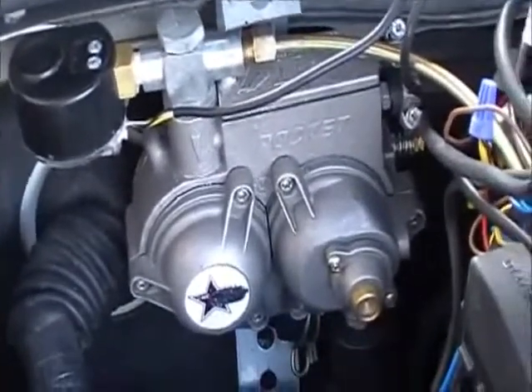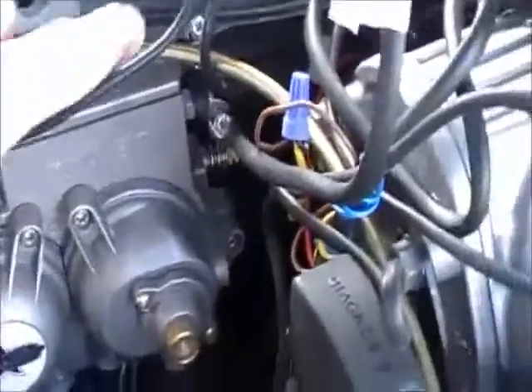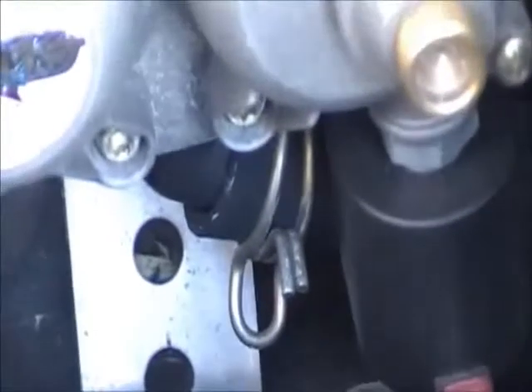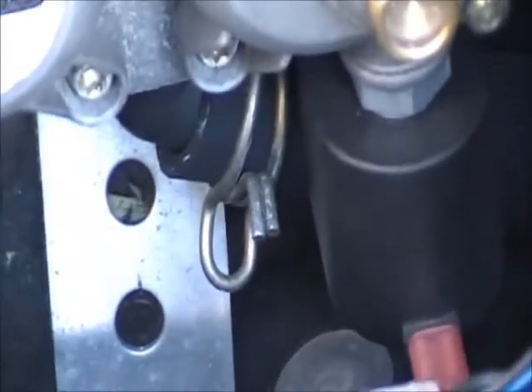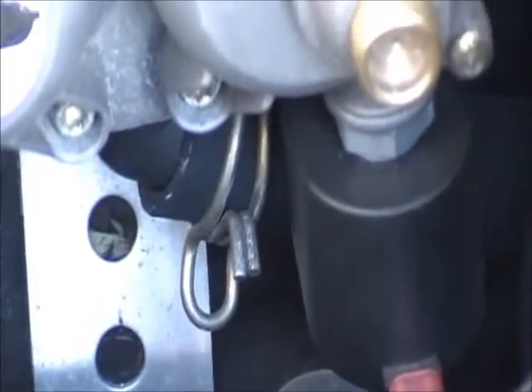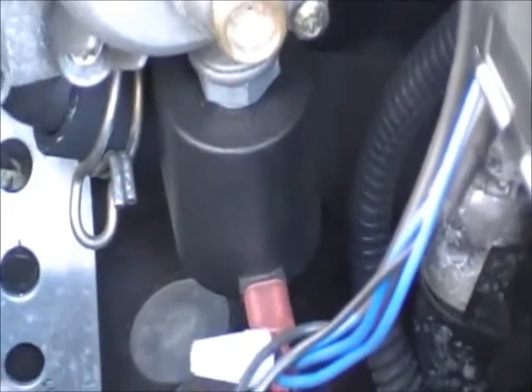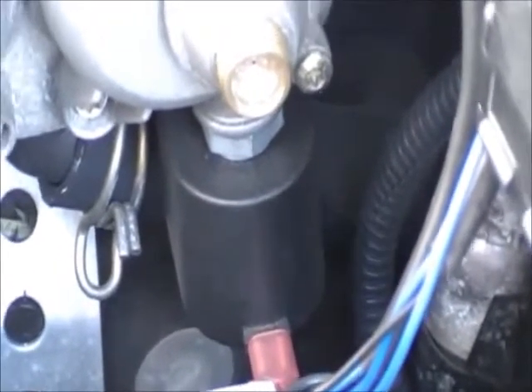On the regulator you have your high pressure in right here, and low pressure — you can barely see it here but it's down at the bottom, and you can see that hose clamp right there. That's where the low pressure gas comes out and goes into the air intake on the vehicle. The solenoid you see right there switches the high pressure on and off; basically it allows the high pressure into the regulator when you turn the system on.